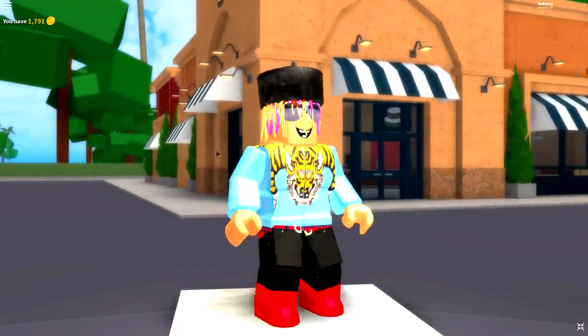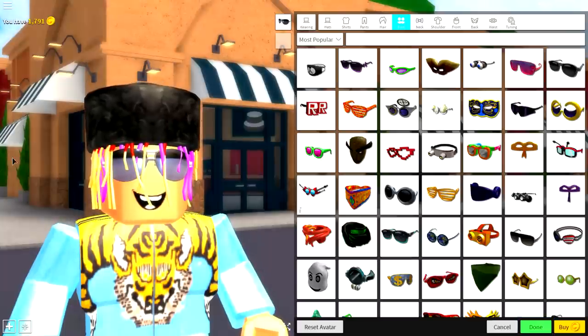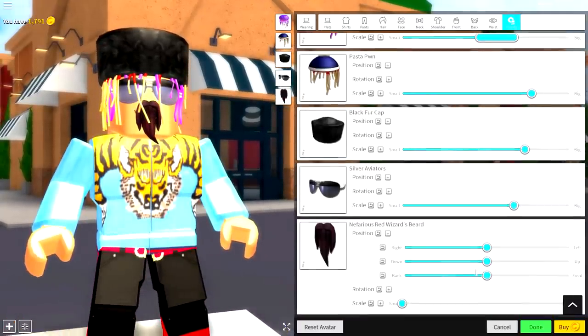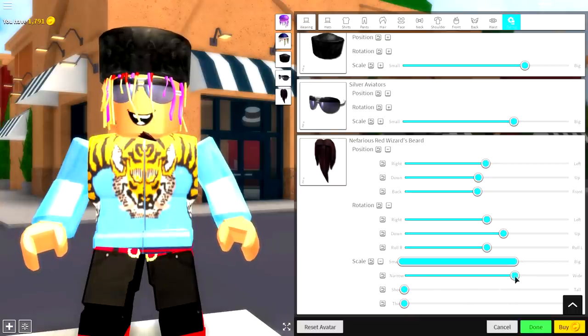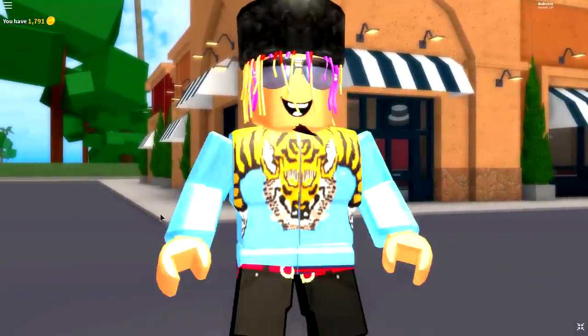A Little Pump is missing one thing — the little pump on the end of his chin. He has this little beard, and the way to do this is by coming to the face selection and equipping a beard called the Nefarious Red Wizard's Beard. Search 'wizard', make it as small as possible, bring the position back, and change the rotation so the beard sits up a bit. Bring it down so it sticks out like it should. You can also make it wider and shift it to the left to get the right size.